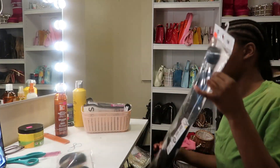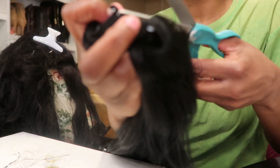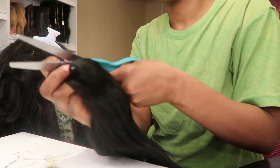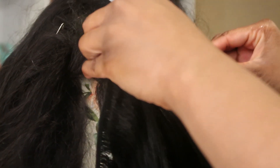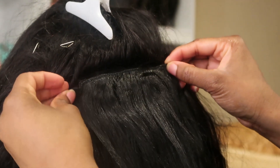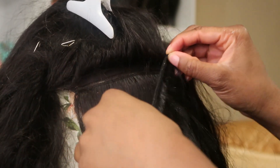Hey y'all, welcome back to my channel! This is part four of the wig tutorial. In this video I'm gonna be showing y'all how to add length or thickness to your wig. We're gonna start out with some beauty supply tracks — I got this from my local beauty supply, it was like $14 — and we're just gonna sew it in. That is it, that is all.